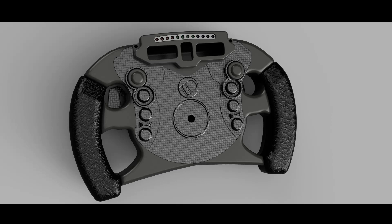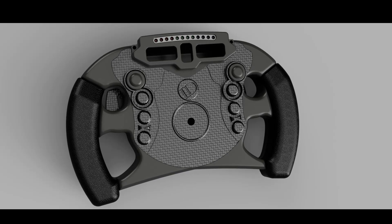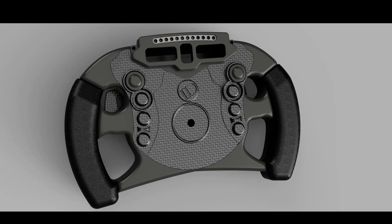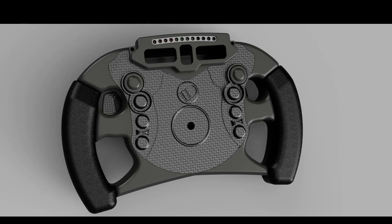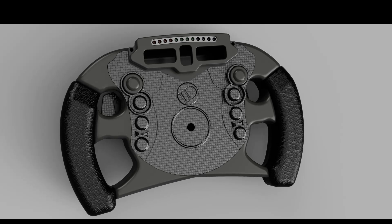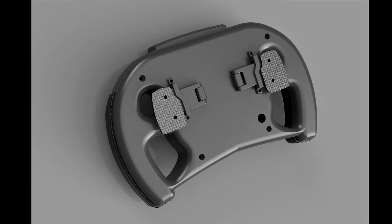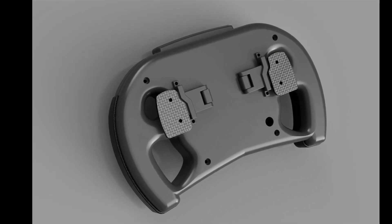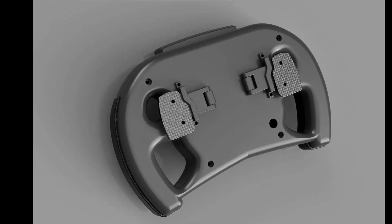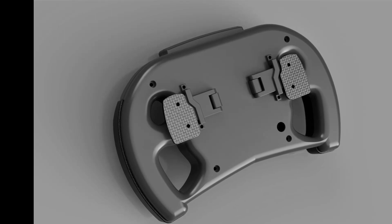I've also designed a controller for the gearbox — an F1-style steering wheel from around the 2013 era. It'll have an ESP32 in it as well, and I'm starting to breadboard it out now. I'm currently in LED hell with all the shift lights and three different seven-segment displays, but I should be able to work through that in the next couple of weeks. If you enjoyed this video and want to see more builds like this, please consider subscribing and hit that like button — thanks!